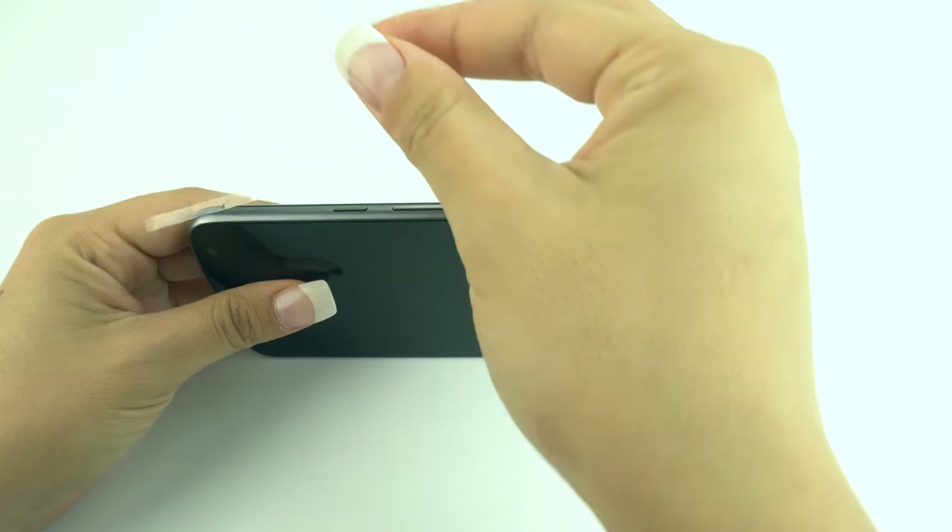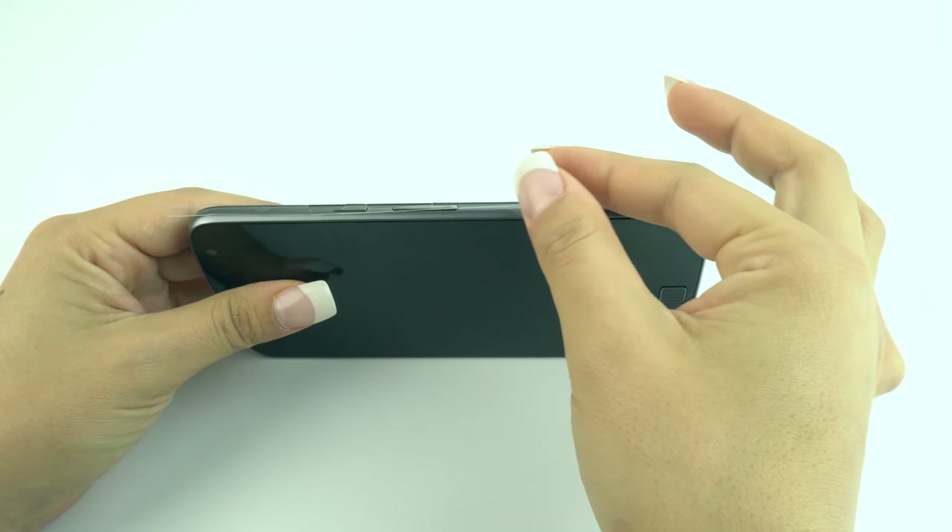Next, apply the panel pieces starting with the largest and work your way down to the smallest.